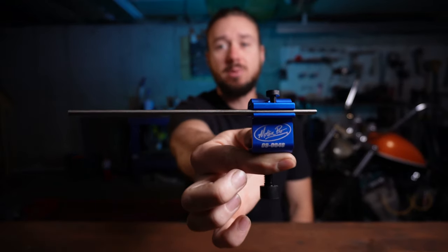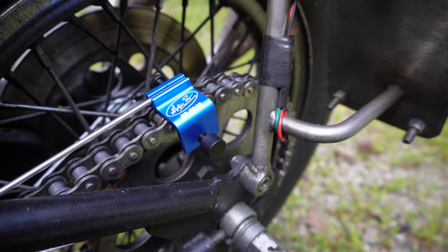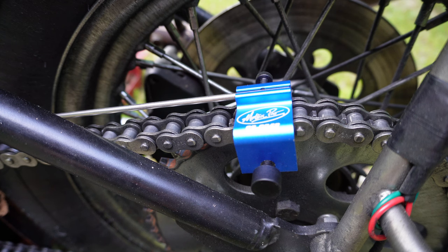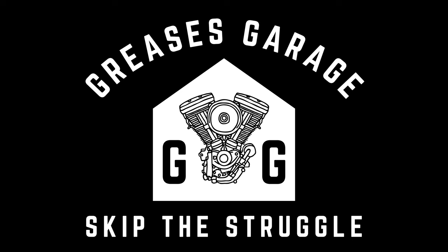Today I'm going to show you this little guy right here — a $15 tool that takes the guesswork out of checking your chain's alignment. And this tool actually showed me that my old method of measuring the axle adjusters on each side was not getting my chain aligned the way I thought it was. I'm Grease, you're watching Grease's Garage, and I'm going to help you skip the struggle.